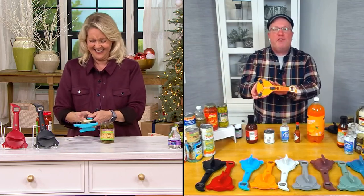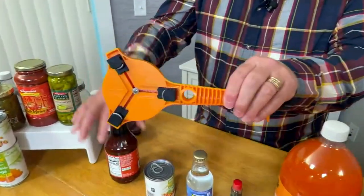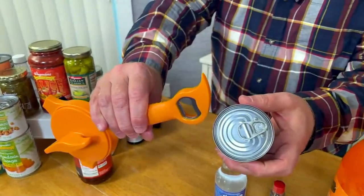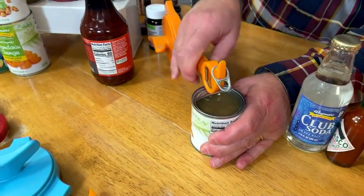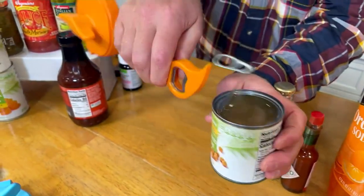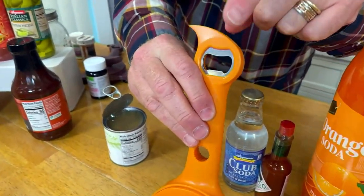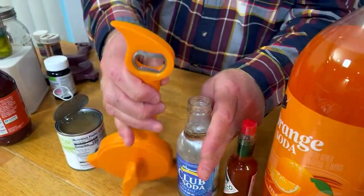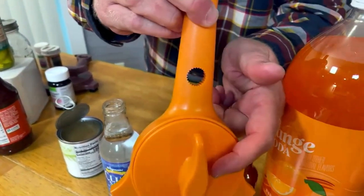We call this the five-in-one because there are features on the other side too. We give you what's called a parrot beak — for cans with pull tabs. I go underneath and roll, and look where my hands are — completely away from that sharp edge. Then we give you a stainless steel church key, or skeleton key, which needs to be stainless steel so it doesn't rust or pit.